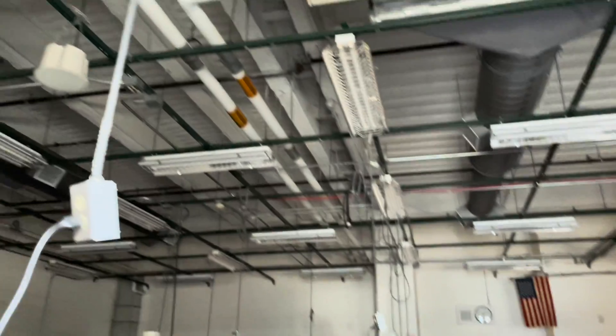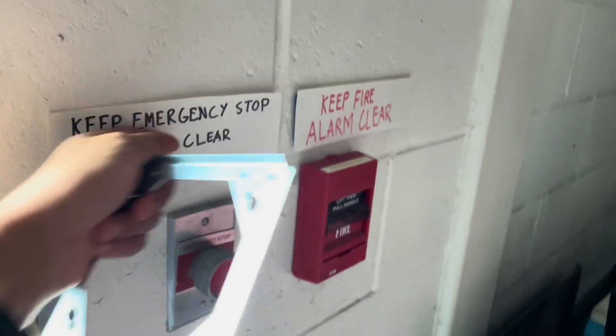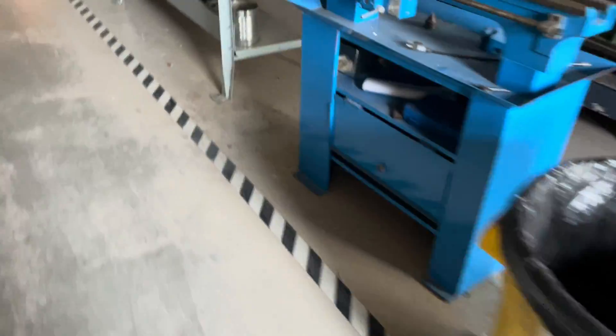I made these labels like two years ago when I was a freshman here because I had nothing better to do, but I guess they never took them down. So that's that.